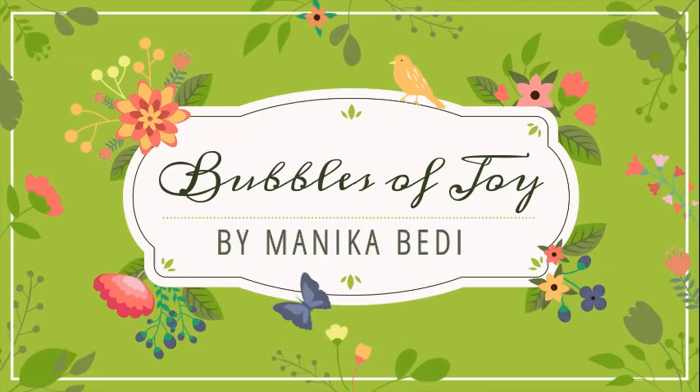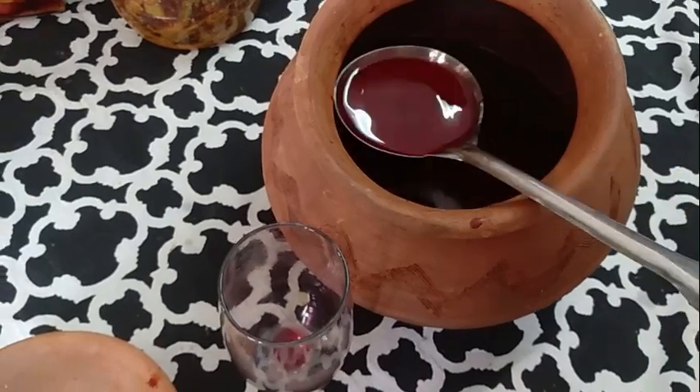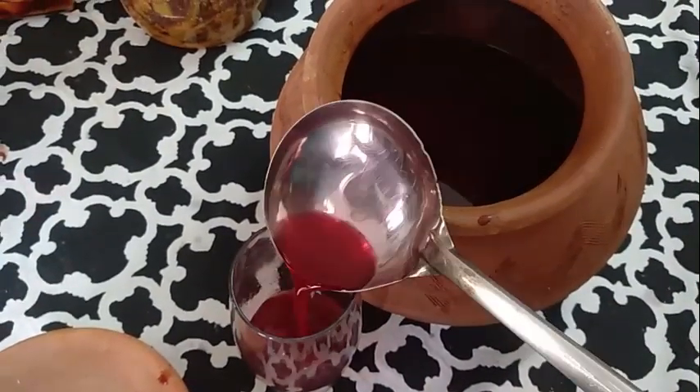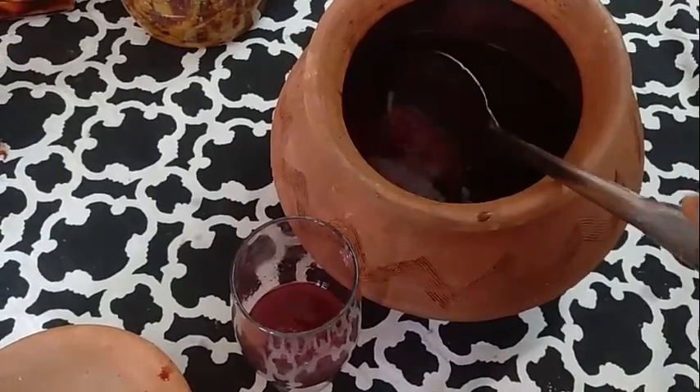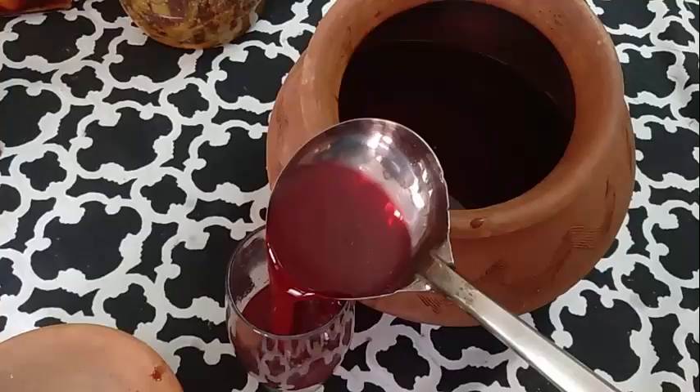Hi there! I've brought to you an amazing winter probiotic drink. It's called Black Carrot Kanji. It's made in all Punjabi houses in the winter. I'm going to share the recipe for you — it's got amazing health benefits, and it's so easy to make.